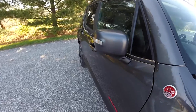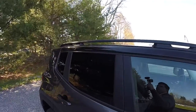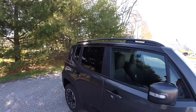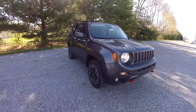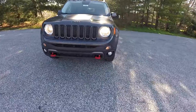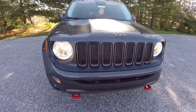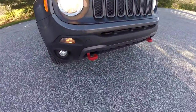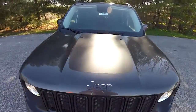Side view mirrors have LED turn repeaters. Out front you have automatic headlamps and fog lamps, the matte black grille, the red tow hooks, and also the matte black hood decal.